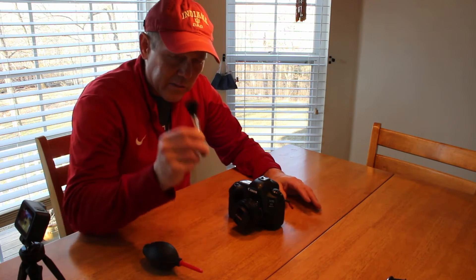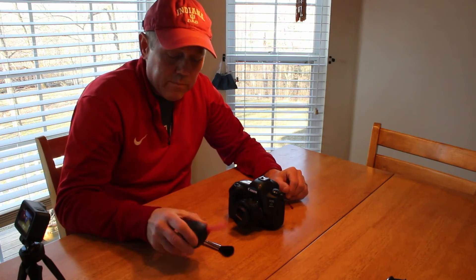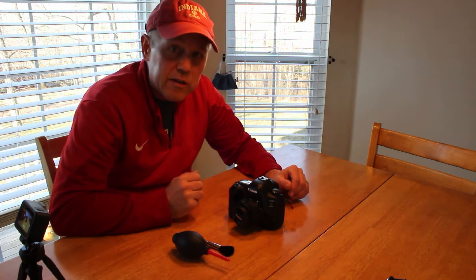You only need two things besides your camera. You need a brush, and you need a small blower. You can find these on Amazon — I'll put a link in the description below.